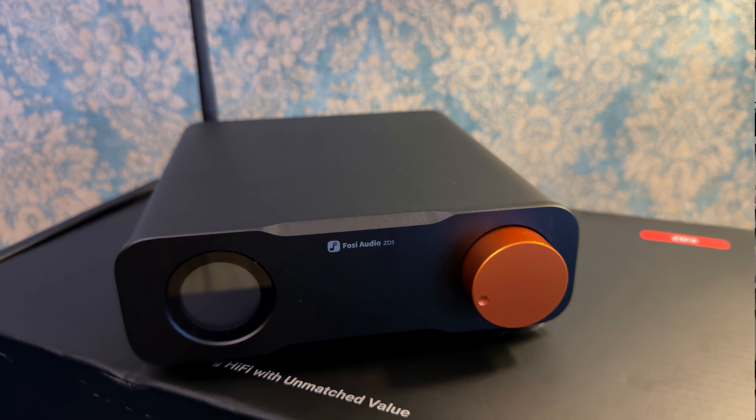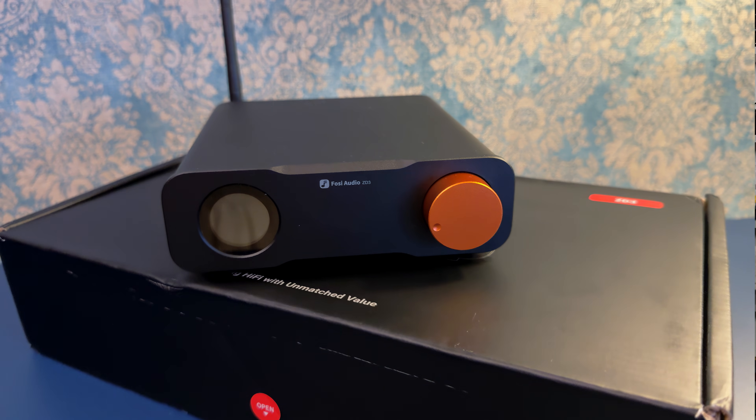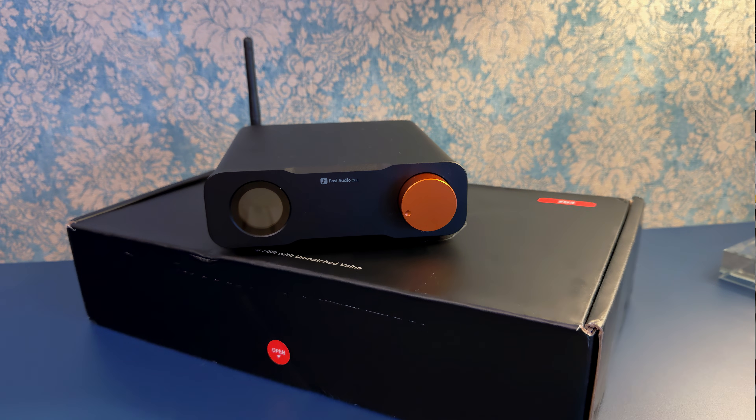Budget DACs are supposed to be basic, but the Fosi Audio ZD3 is not. It has a feature that totally changes how you can use it in your hi-fi setup, and it's truly inexpensive, coming in at $150.